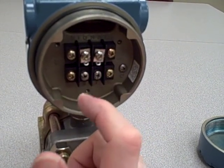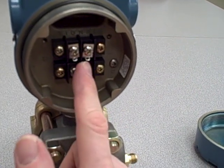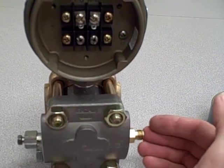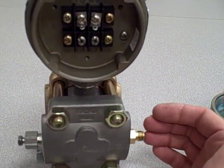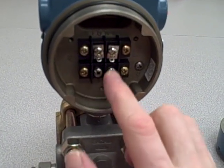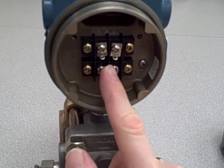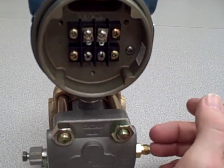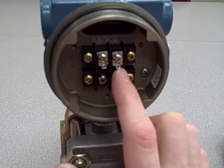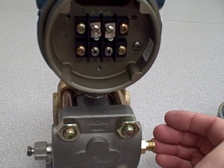Once that power supply is connected, this transmitter regulates the amount of current in that series circuit by acting as a dependent current source. Therefore, if we apply a greater pressure to the high side of the diaphragm, that causes the diaphragm to flex, and the electronics inside will measure that motion and convert it into a rising milliamp signal. The more pressure we apply, the greater current we get — ultimately towards 20 milliamps at the upper range value — throttling the current according to how much pressure is applied.